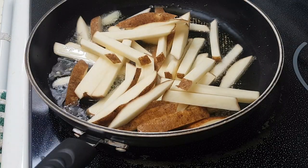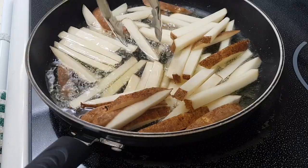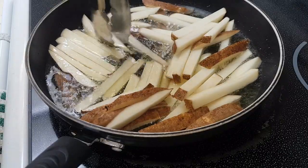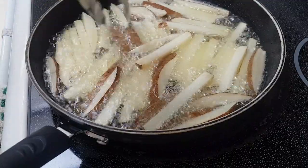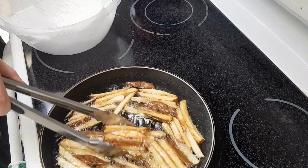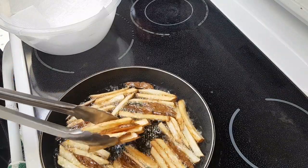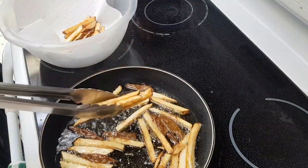Nudge them around a bit so they're all submerged and not sticking together. I didn't time these, but you should be able to tell they're done by their appearance. Return them to the bowl lined with a bit of paper towel to absorb the excess grease.